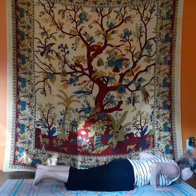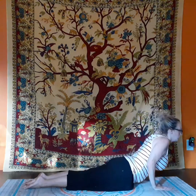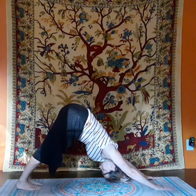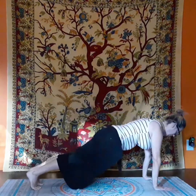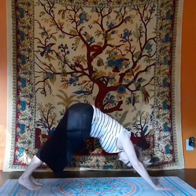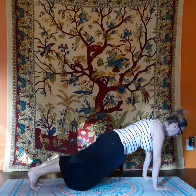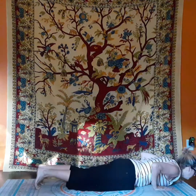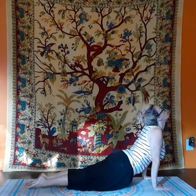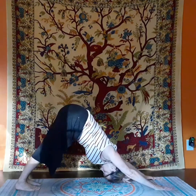And lower down chaturanga into upward facing dog. And then we transition back down to downward facing dog. Plank, down dog, plank, chaturanga down into upward facing dog. This is why we warmed up our backs folks. And we transition to down dog.